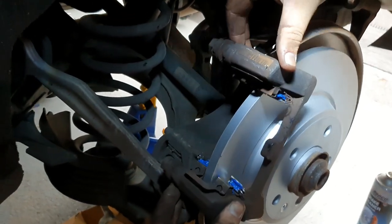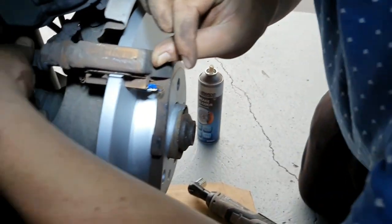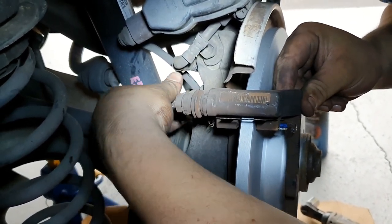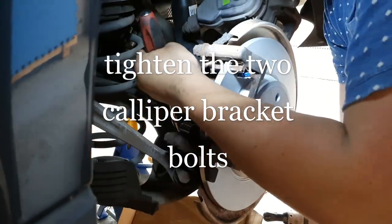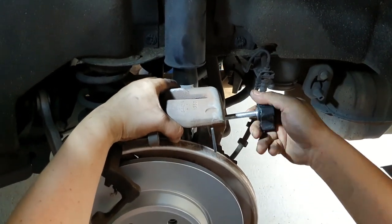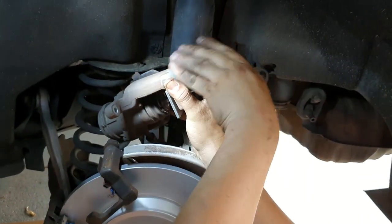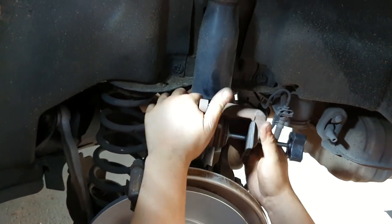We're replacing the caliper bracket — the longer screw goes on the top. The tricky bit is trying to feel and get a direct bite. Now we're using this tool to compress the piston back. We've already retracted the park brake — this is the only reason why we can do this. This car has an electric park brake so it must be disengaged through an OBD2 scanner so that it's fully retracted.